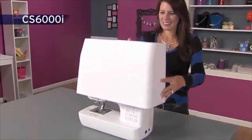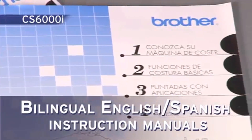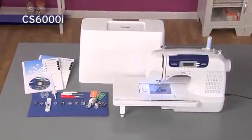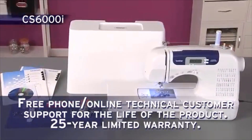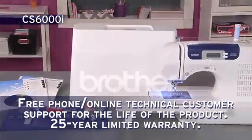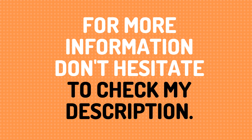The included hard case provides added protection when traveling or storing your machine. Plus, you'll love how easy the bilingual instructions are. Enjoy all the great built-in features, included accessories, and Brother support with the versatile CS6000i from Brother. Thank you so much for joining us, and we'll see you in the next video.